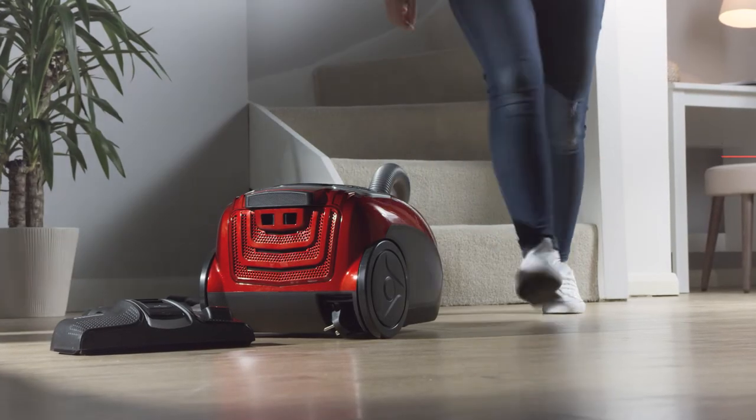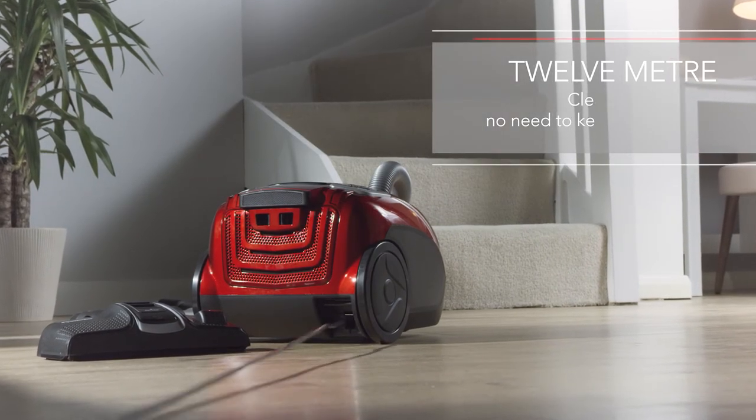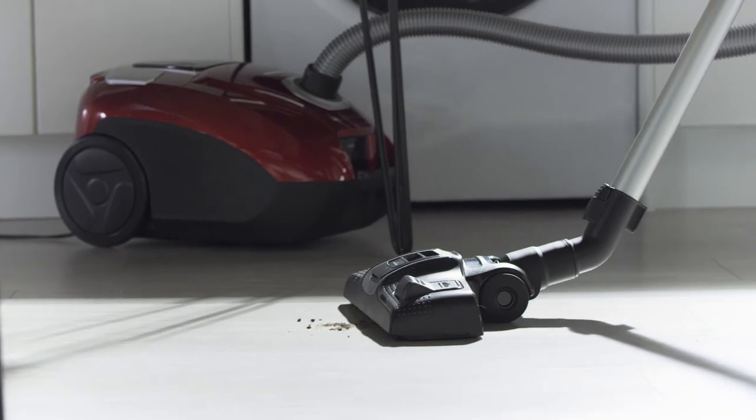And to make cleaning even easier, this model comes with an extra long cable, giving you a 12-meter cleaning radius, which means you don't have to keep stopping to unplug and you can cover even more ground around your home.